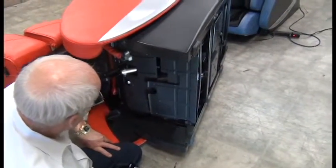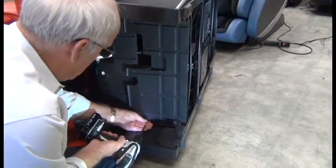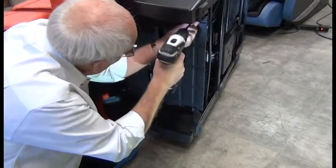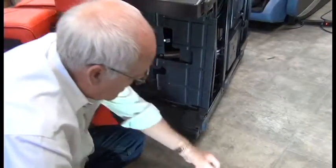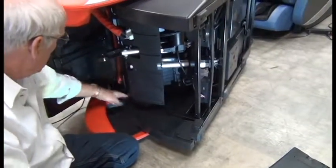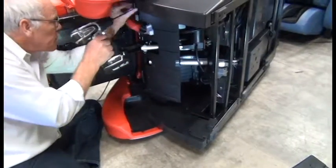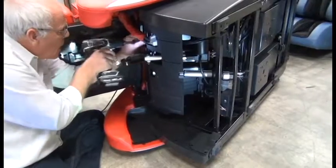Using a Phillips head screwdriver, we're going to remove the five screws that secure the plastic cover. Then remove the four screws that secure the second plastic cover.